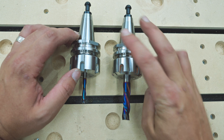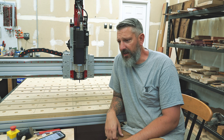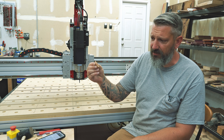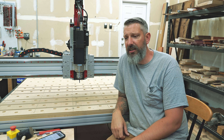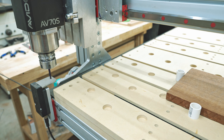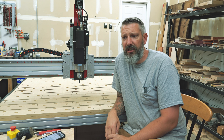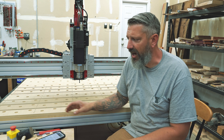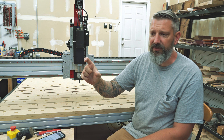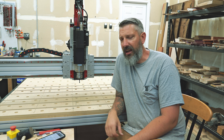Number three: the tool height setter. On my previous machine I did all tool changes manually using the paper method — thin parchment paper to find Z zero after each tool change. This thing is super quick: load the tool in, it automatically comes over and measures based on the height of the original zero plus the wasteboard. It's a little sensitive to accidental touches on the baseboard, which can trigger it and show in your history, but that's a minor thing. I absolutely love it.